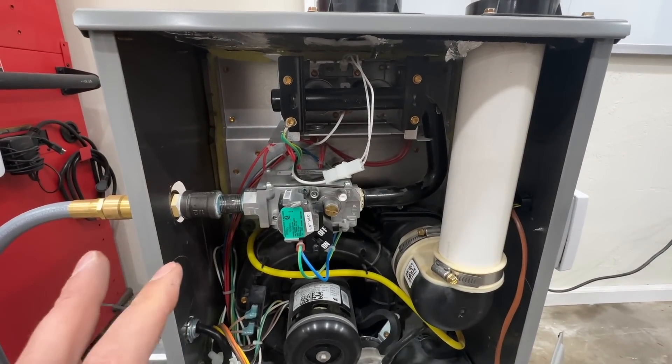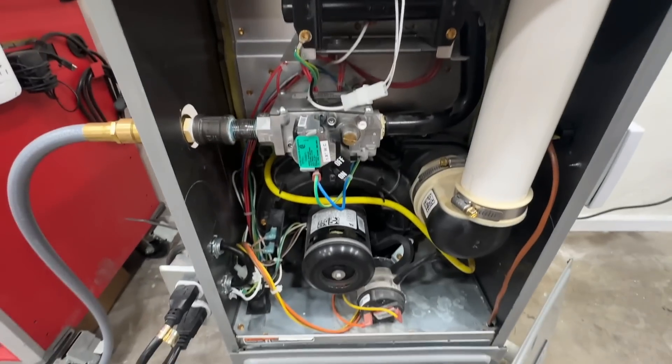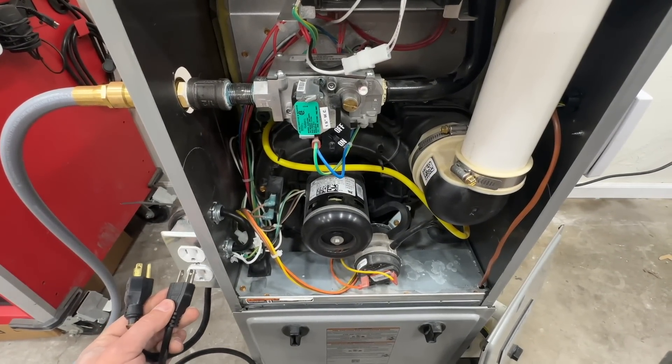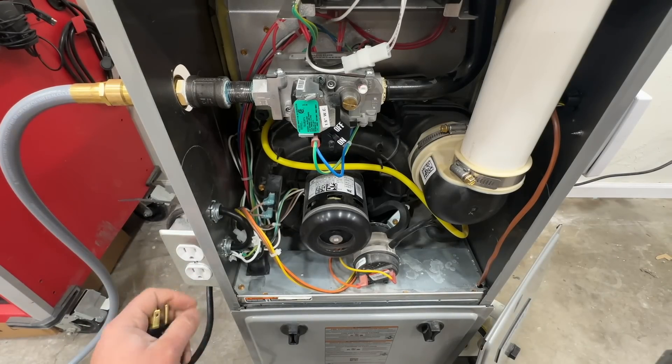It's important that you do this before you clean the flame sensor or check anything: disconnect the furnace. Right here we have this set up on a plug with an outlet — I highly recommend you do this if you have a gas furnace.